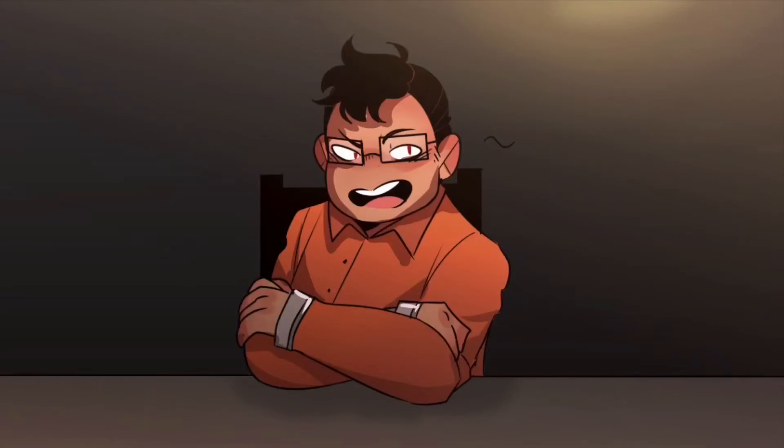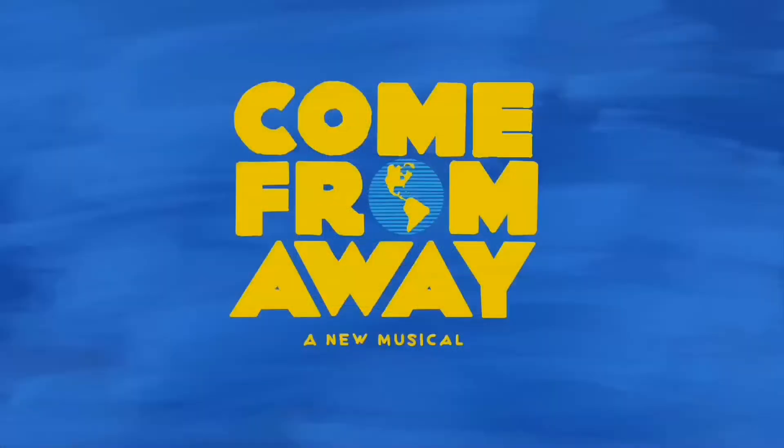Hello and welcome to episode 3 of The Art of Tracing. In this week's episode we're going to be working on Come From Away, Bonnie & Clyde, and Carrie — so stay tuned and enjoy the show.